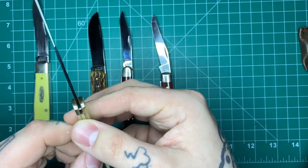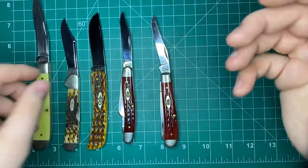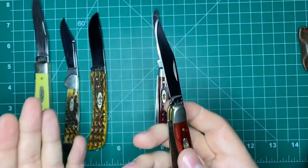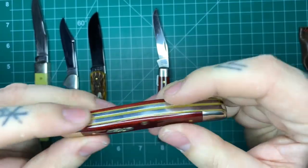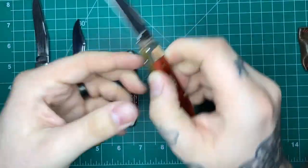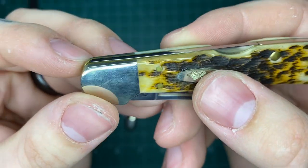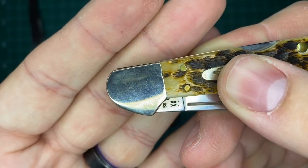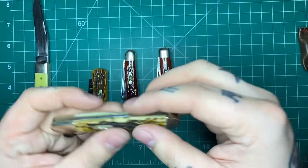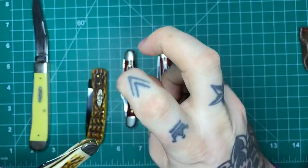You'll also occasionally see where the spine and the back lock aren't perfectly flush, which as long as they're locking up solid is really not a big deal to me. Here you can see it's a little bit raised. On a slip joint, when fully open to fully closed, you want to see that flush. Now on a lot of mine on the closed position they are flush. The Mini Copperlock is ever so slightly raised above the bolster — that would be considered a quality control thing for a lot of people. Doesn't really bother me, similar to how lock stick in the modern world doesn't really bother me.